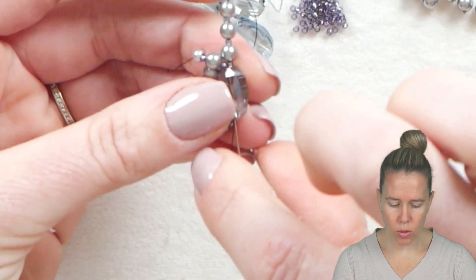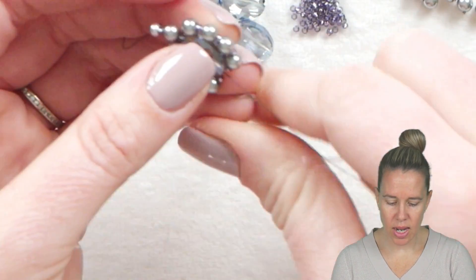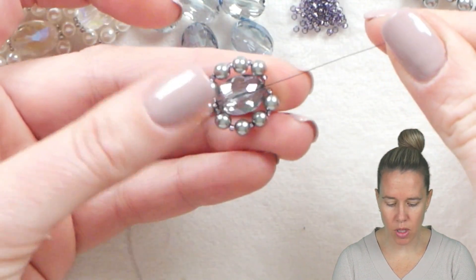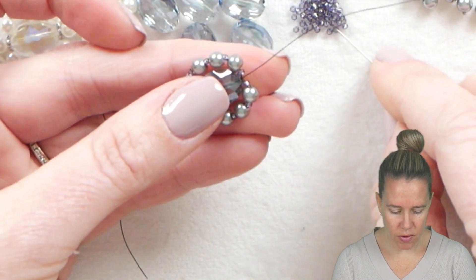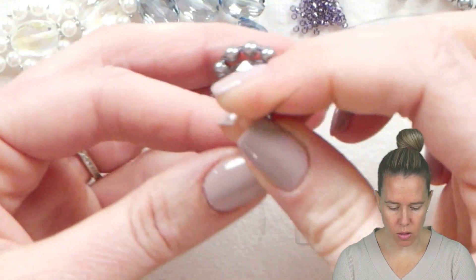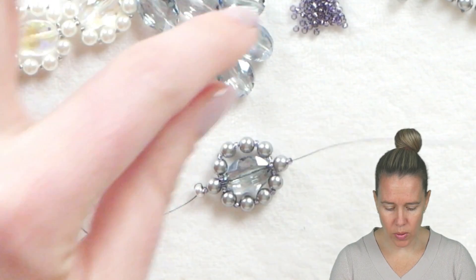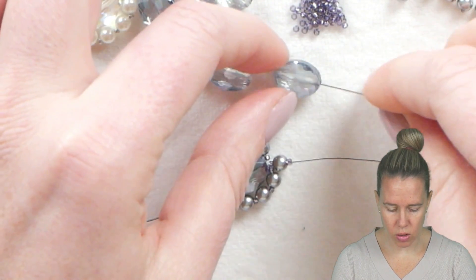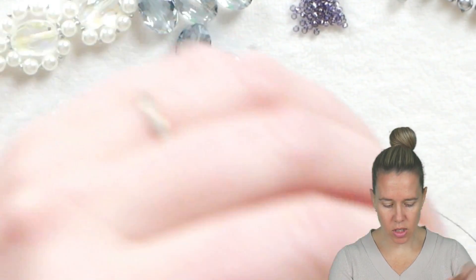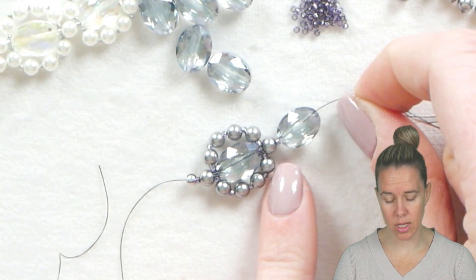You're going to go through the oval and then come out to the opposite side, give a nice tight pull, and then we're simply going to repeat — adding a 15-0, a four-millimeter bead, a 15-0 — letting that drop down next to the oval. Then we're going to add another additional oval bead, push that against the last one, and continue on with the design.